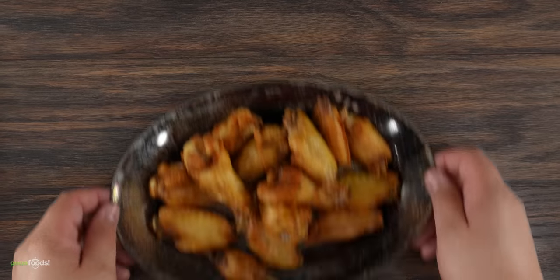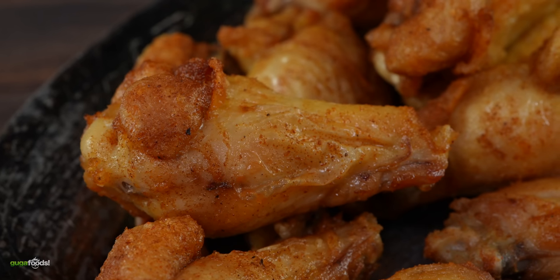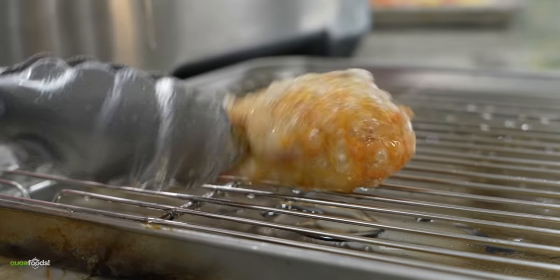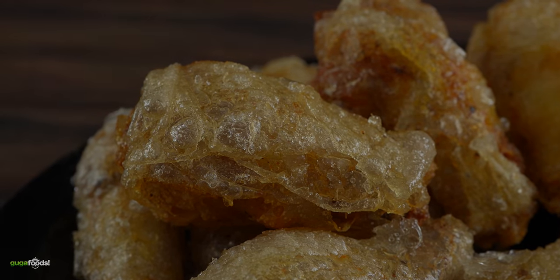Thanks AG1 for sponsoring this video. They are one of the most popular party foods ever and today I am on the quest to find out which way is the best way to get the crispiest wings ever. From all the research I've done and the tests I've made, this is one of my best discoveries ever. So let's begin.